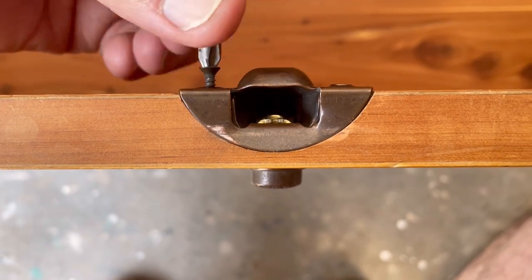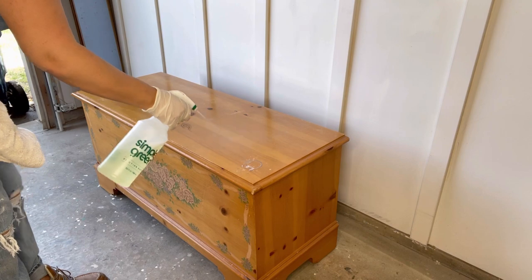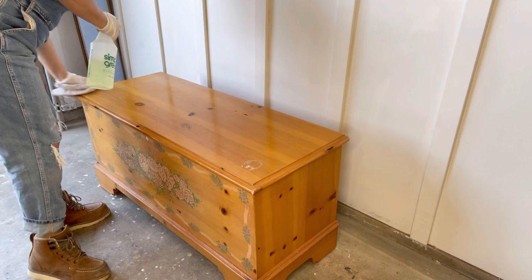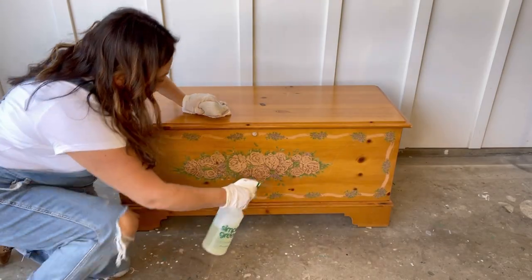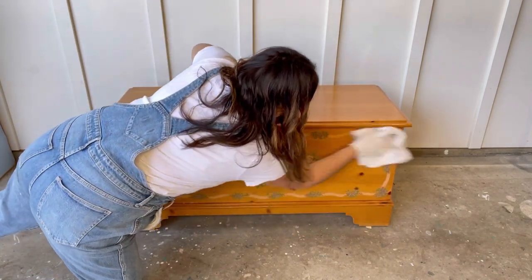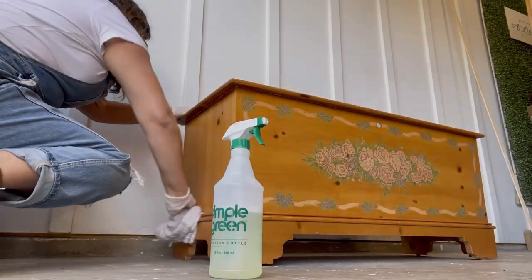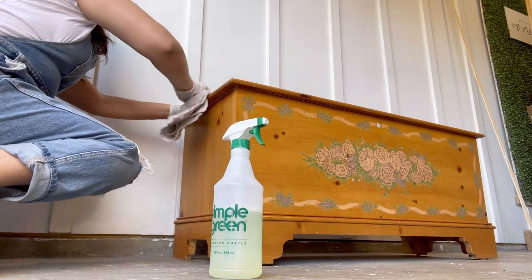If you're tackling a dresser, cabinet, or buffet you'll need to remove hinges, latches, or hardware instead of locks before using a degreaser to clean your piece. According to the Lane furniture website, all Lane cedar chests manufactured after 1987 have been equipped with the upgraded safe lock mechanism, so it looks like I would have been fine. But should you own a cedar chest with the older mechanism, Lane will supply a replacement at no cost.